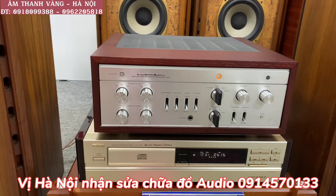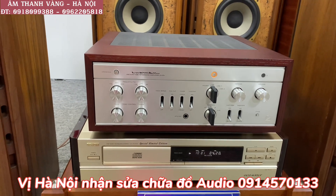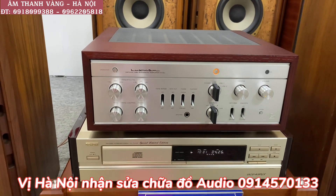Những mẫu âm ly đèn này các bác có thể sử dụng đánh với những dòng loa Tannoy, GB, B&W — quánh thì cực kỳ là phê. Âm thanh cực kỳ là trong trẻo và tĩnh lặng. Chiếc mô đèn này có mức giá là 50.